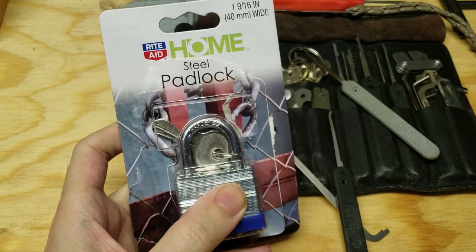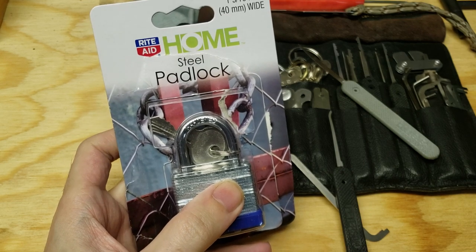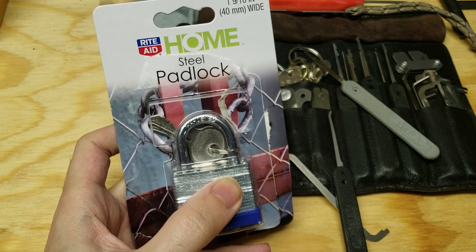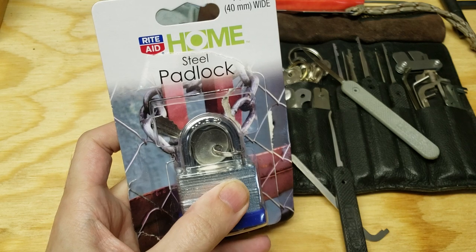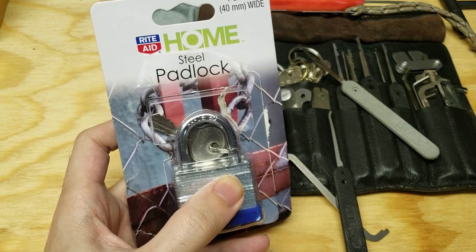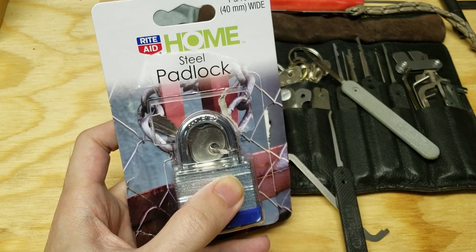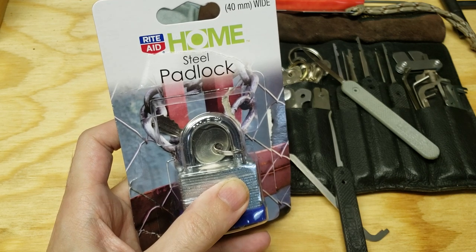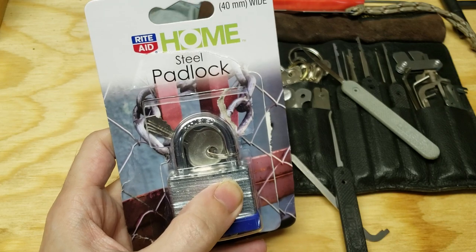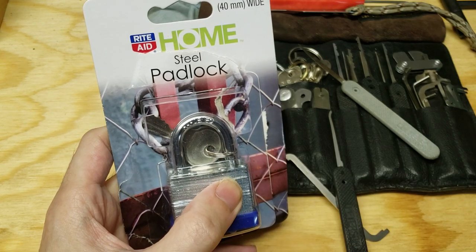Hi folks. So I'm kind of in the process of moving right now, and as tends to happen when you're doing that, you realize that you need a power strip or an extension cord or something, so you go to your local big box convenience store because it's like 10 o'clock at night and nothing else is open. While you're there going through the home improvement aisle trying to find the electrical cord you need, you come across their display of padlocks and think, you know what, I think I need a couple of padlocks — and hey, here's one that's just five dollars.